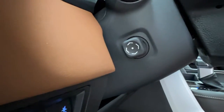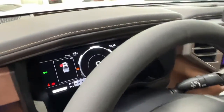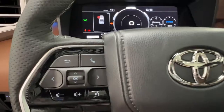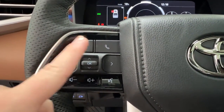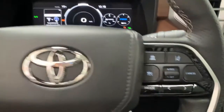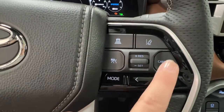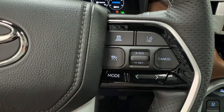The steering wheel is also fully power controlled for adjustments. On the left-hand side of the steering wheel we have the controls for your radio, hands-free communication, volume control, and your dash. On the right-hand side you have controls for your radio as well, and everything for your adaptive cruise control, including your sonar and your lane departure.